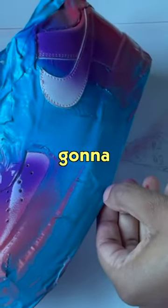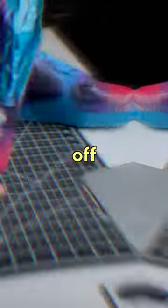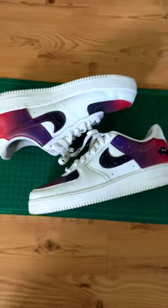I'm going for a retro arcade type of thing with these shoes, so I'm gonna try to add a little pixelated monster on the side. Let me take this tape off — y'all let me know how these shoes came out, good, bad, or what I could have done differently.